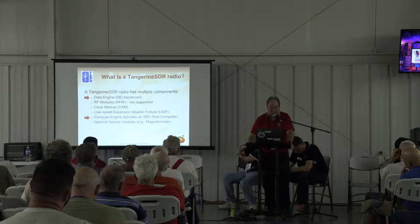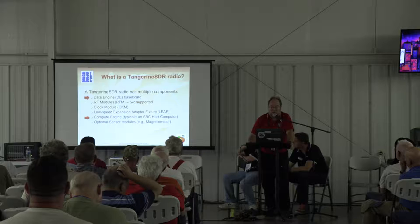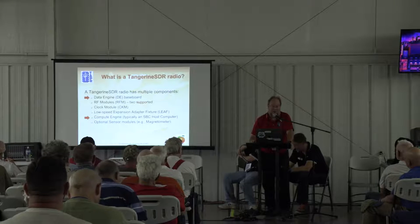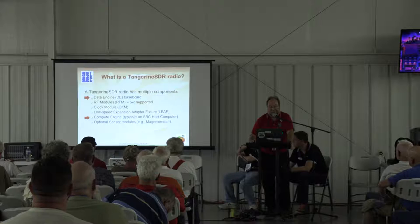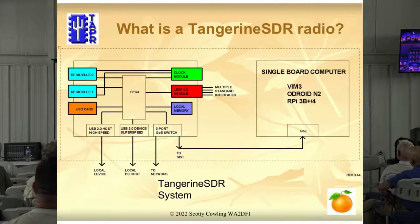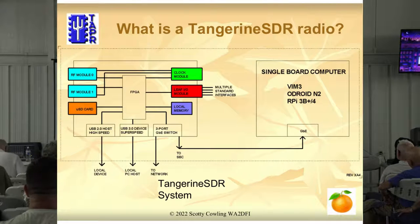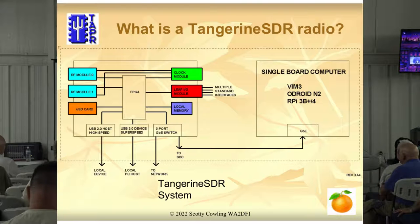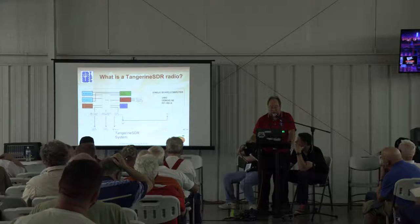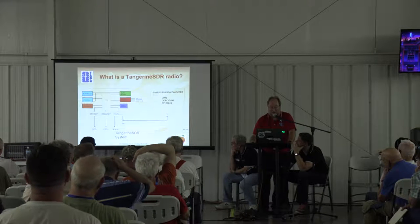The compute engine — the host computer — is going to have to be modified because we're going to increase the performance so much that you are going to need a bigger computer. You won't have to have one, but you're going to want one. Of course, everybody wants a bigger computer anyway — this is your excuse to go buy the next 10-core, 12-core machine. There's actually a 32-core Ryzen AMD processor now. On the left in the block diagram are the Tangerine components; on the right is a single board computer. When we get done modifying this, your Raspberry Pi, Vim3, whatever — is not going to cut it. You're going to have to do something a little more powerful.